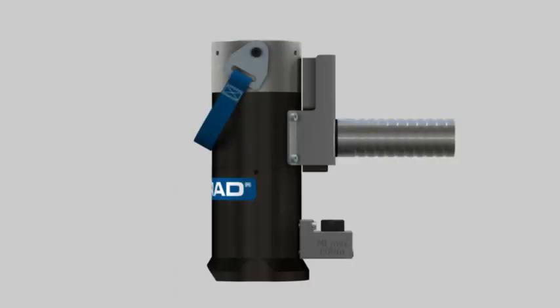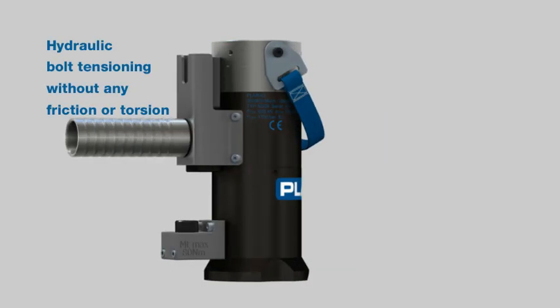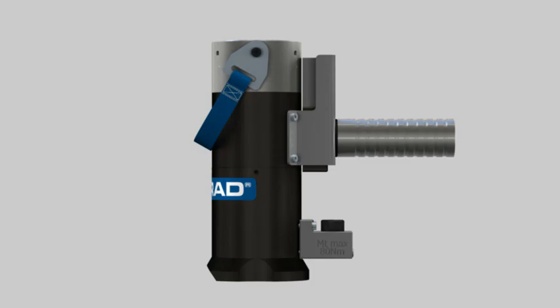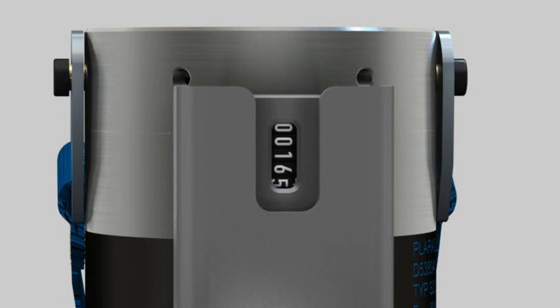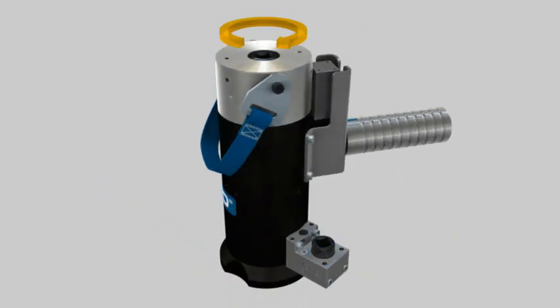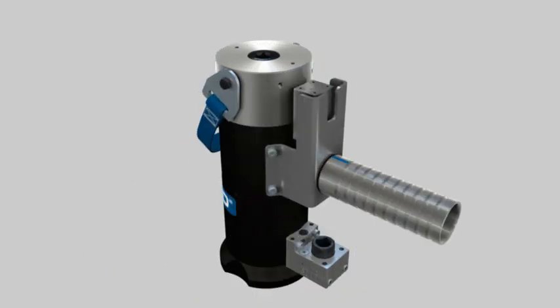The two-stage hydraulic bolt tensioner allows the operator to stretch and tension bolted joints without exerting any torsional or bending forces on the bolt joint. The applied tensioning load is easily and precisely set. The cycle counter indicates the number of tension cycles already completed. The hydraulic cell can be rotated 360 degrees on top of the bridge, allowing the hydraulic bolt tensioner to be optimally mounted on the bolt.